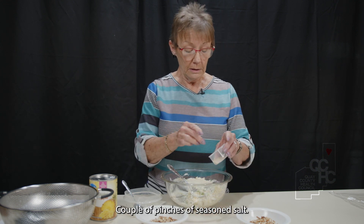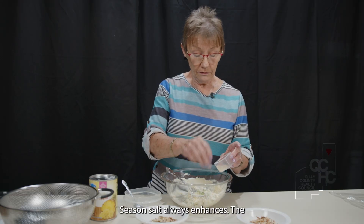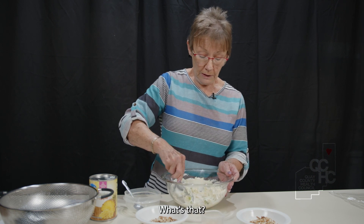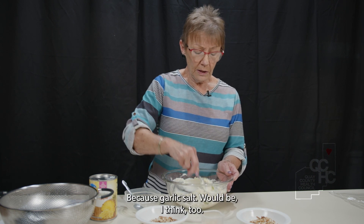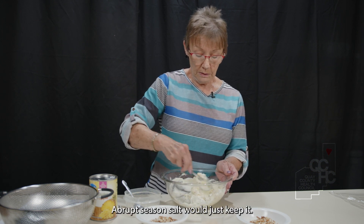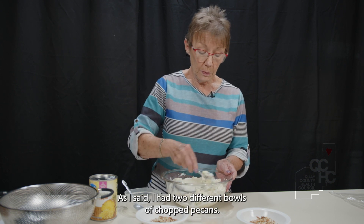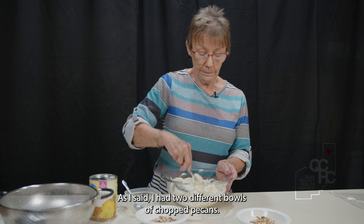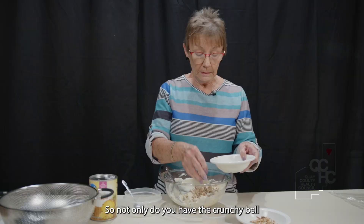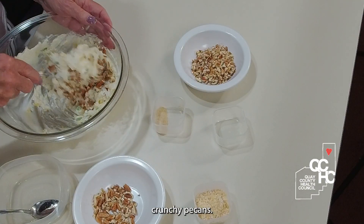Then we'll do a couple of pinches of seasoned salt. Seasoned salt always enhances the flavor and brings out the little ingredients you don't pay attention to. Garlic salt would be too abrupt; seasoned salt keeps it a little more on the sweet side. I have two different bowls of chopped pecans — I'll use some of these larger ones inside the ball, so you have both crunchy bell peppers and crunchy pecans.